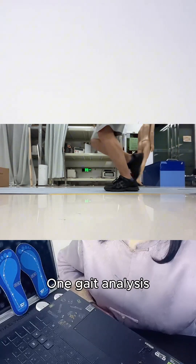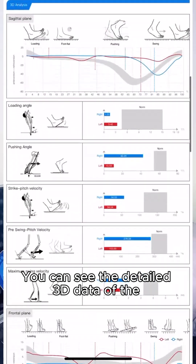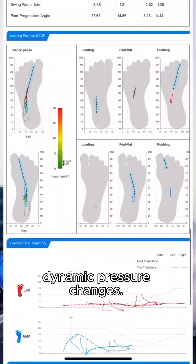One gait analysis with our system can generate more than 300 parameters. You can see the detailed 3D data of the feet in the report, and there's also the COP motion trajectory to capture dynamic pressure changes.